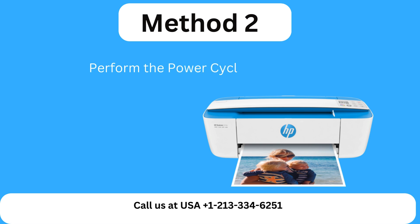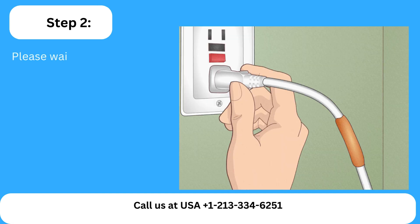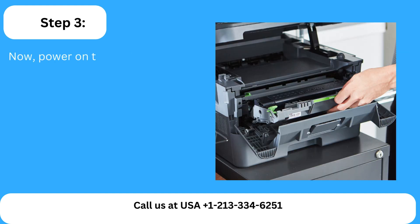Method 2: Perform the power cycle of the printer. Step 1: Reboot the computer and unplug the power cable from the printer. Step 2: Please wait for a minute and plug all the wires back in. Step 3: Now power on the printer and check if it's working.